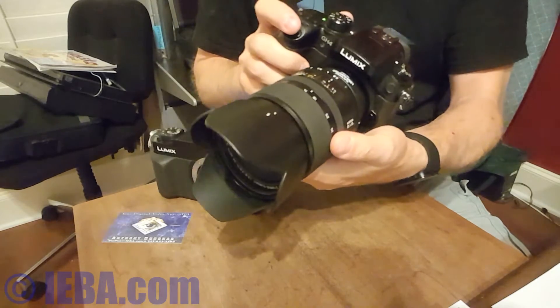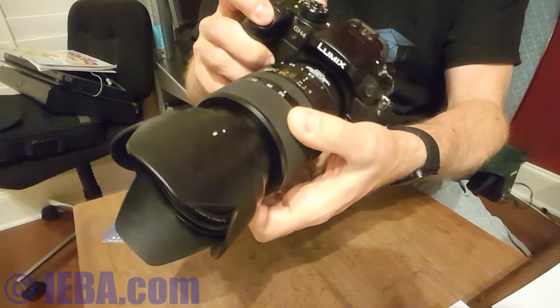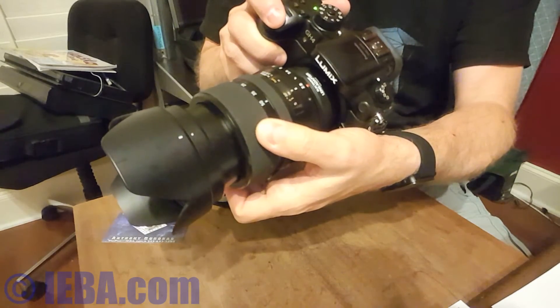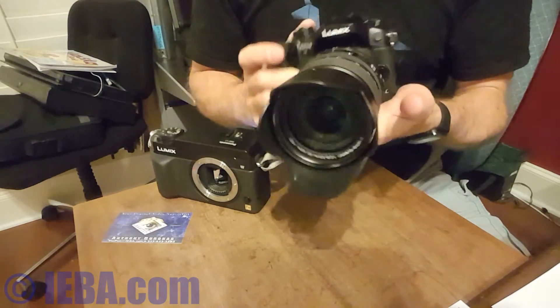And there — it's got focus. If I zoom all the way in to someplace else — there, focused. Someplace else — there, focused. But it's reliable, it works. It's very front heavy.